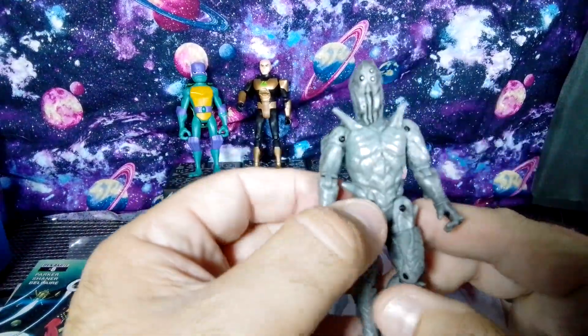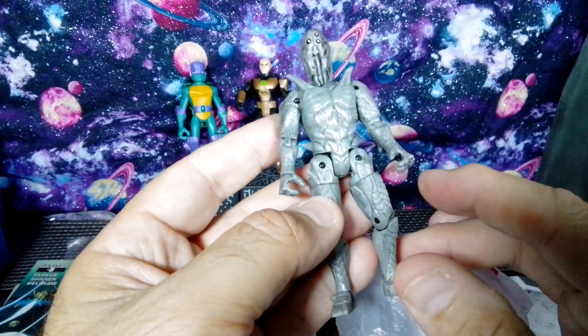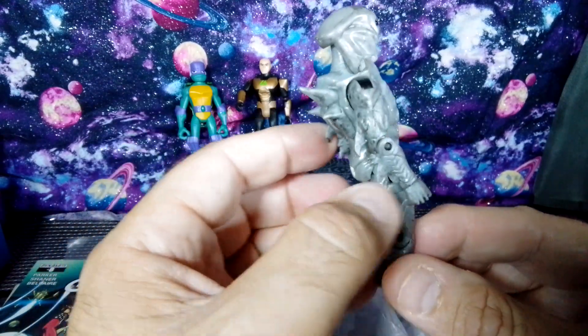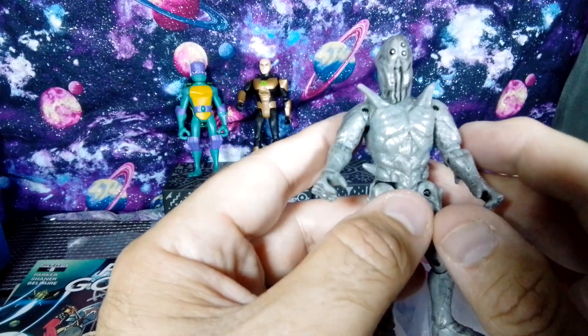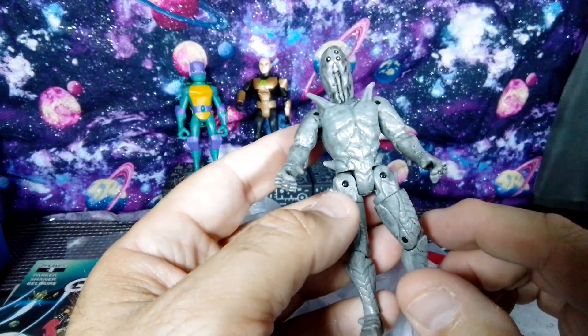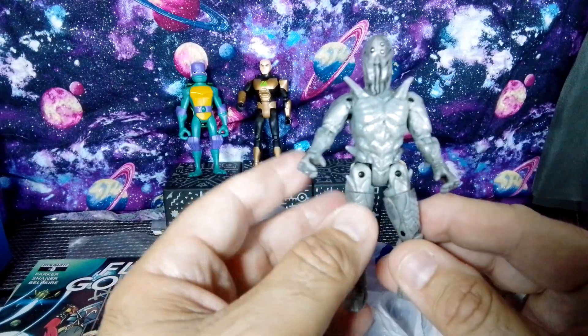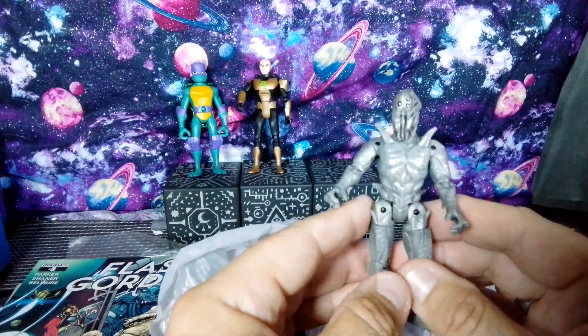This one I thought was really, really cool. I think it's a Power Ranger figure — I don't see the markings on this. When I saw this figure — alien, of course, alien-esque. I do not know what this character is. If you do, leave a comment in the box below.